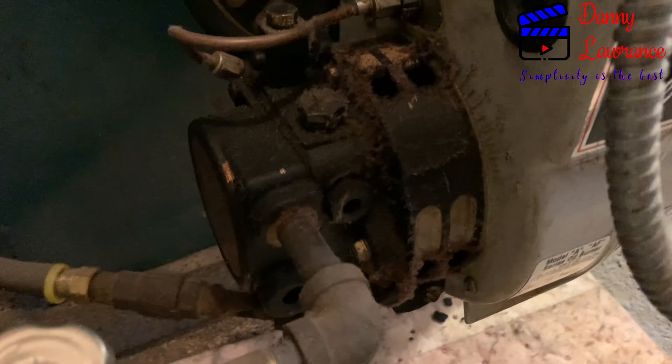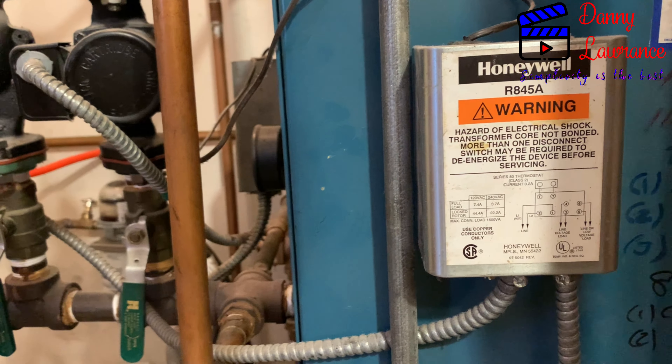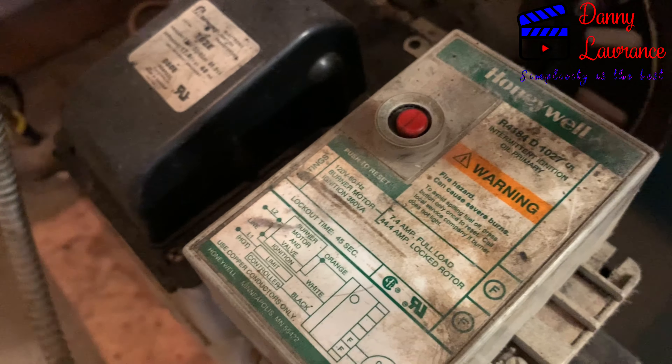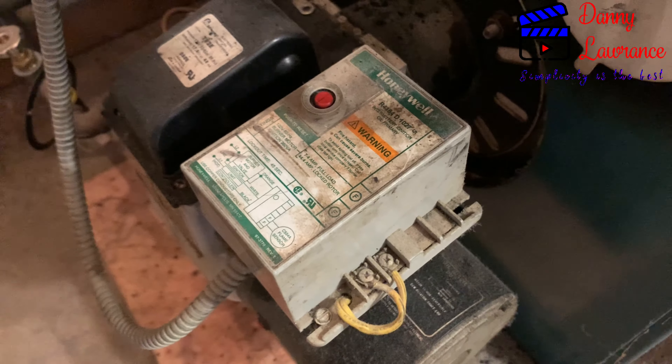In case of any emergency, if you cannot fill up your tank right away, you can buy diesel from any nearest gas station, put it into your oil tank, and then restart your heating system by bleeding the oil.